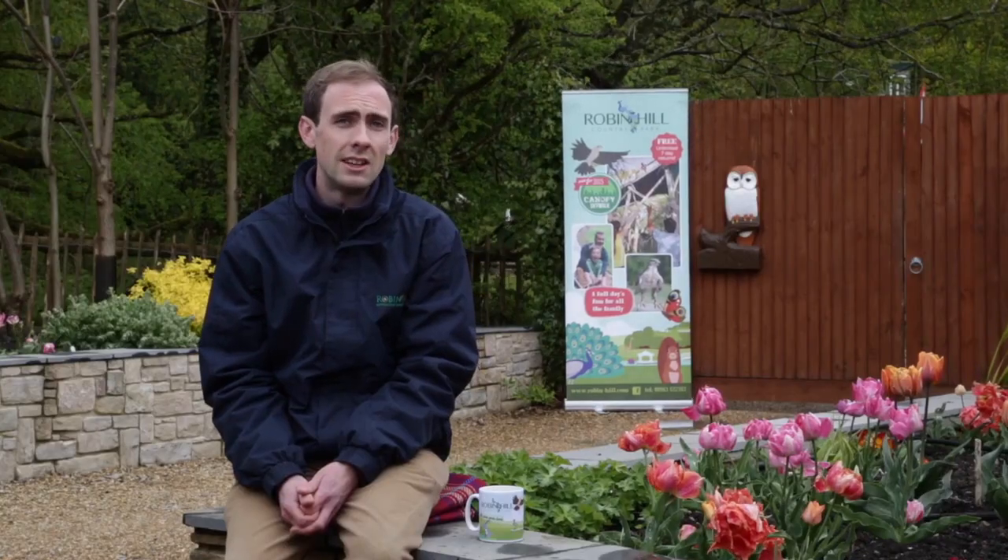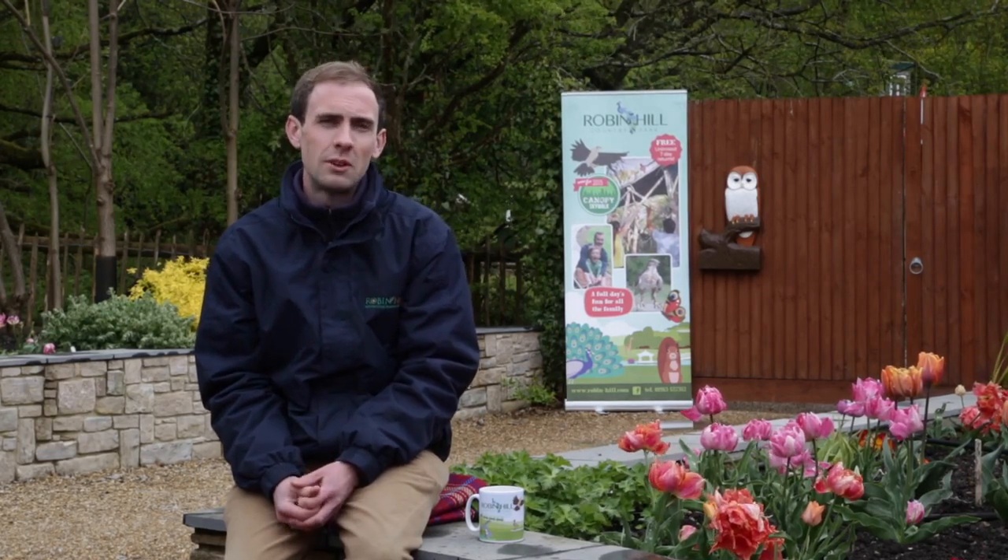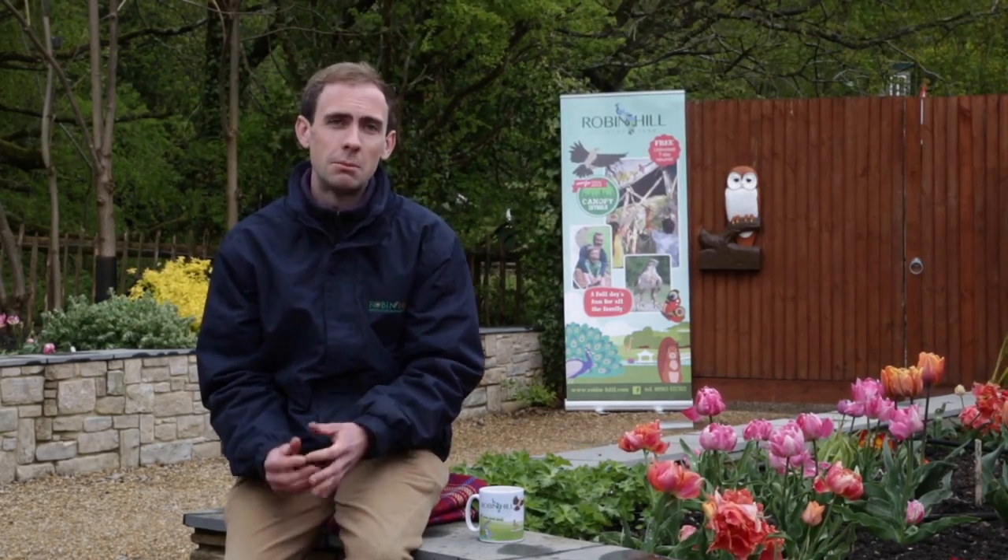Hi, my name's James. I'm the technical coordinator at Robin Hill Country Park on the Isle of Wight. My role includes keeping the networks in the park running and also in particular the Electric Woods, which is our evening lighting installations around the park. Dr Lucy Rogers has been working with us for many years now on different technical projects and installations around the park, and that's really helped with lots of the interactivity which allows the public to get involved.